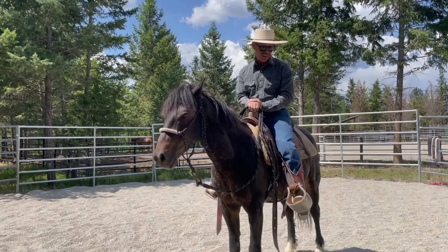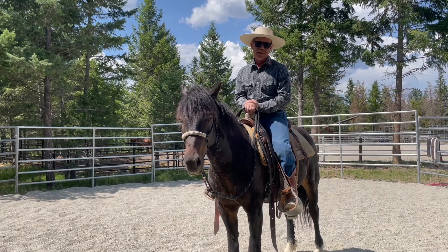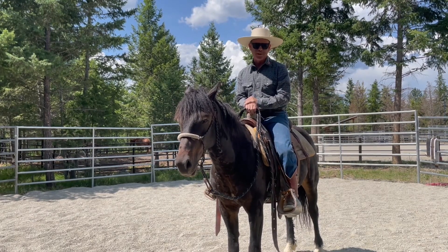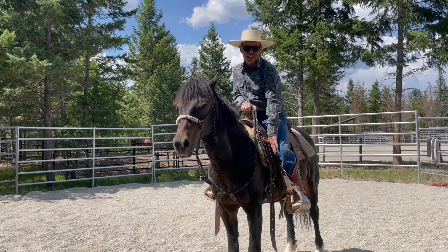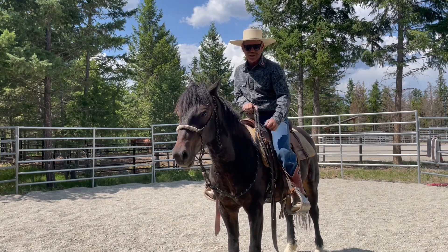Hey guys, Mark Lion here, Lion Horses. Today we're gonna do a little tip about getting off your horse. I see a few people when they go to get off, they kind of startle their horse a little bit, and a lot of times it's because they poke them in the ribs with their toe. I'm gonna show you how I get off — I try to keep my leg away, and I actually push in a little bit with my knee, and that helps me get off to the side a little bit more.